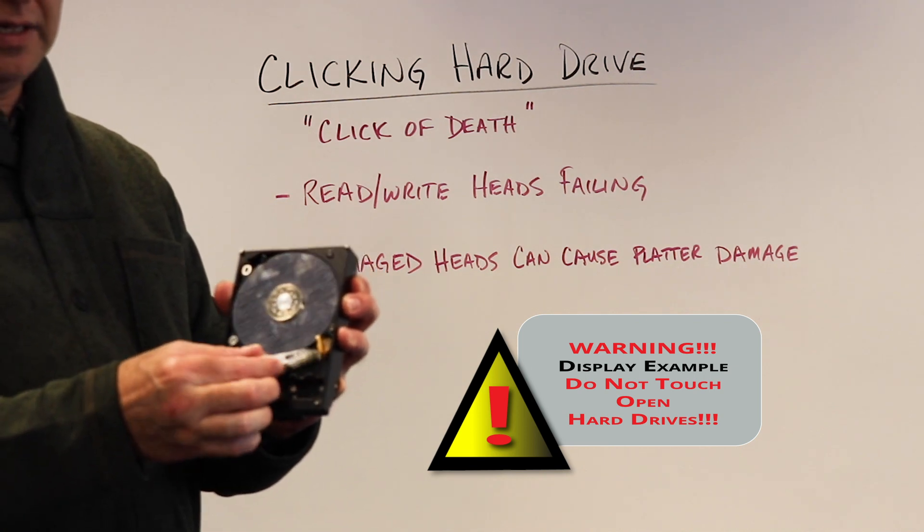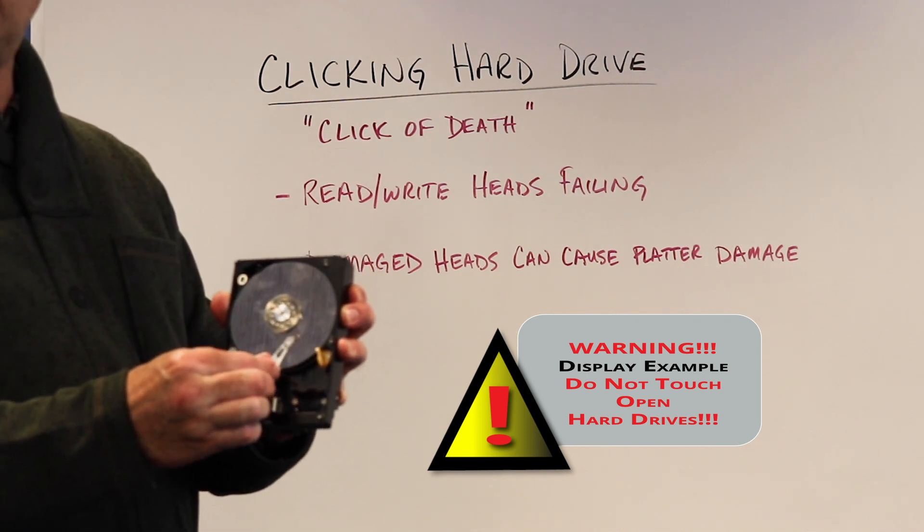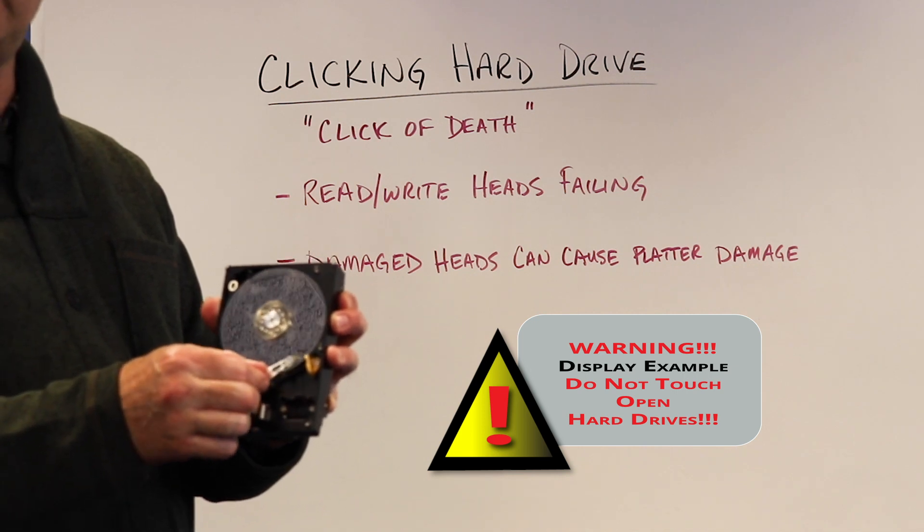So the clicking sound — normally read/write heads are moving back and forth super fast, reading and writing data.